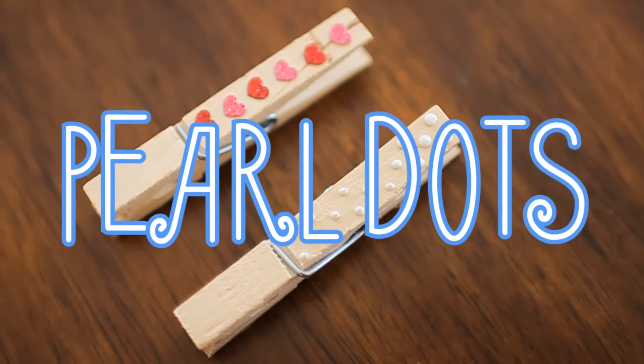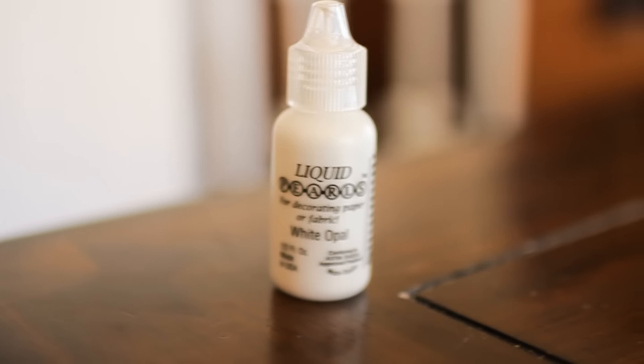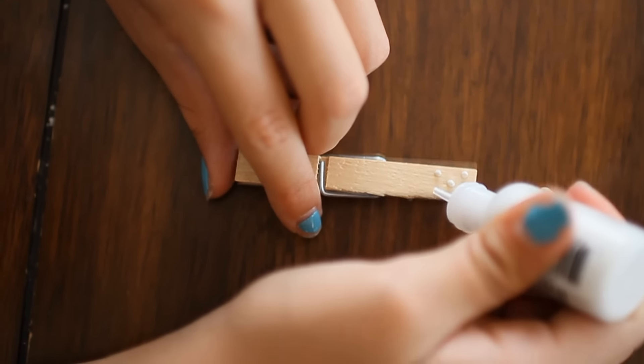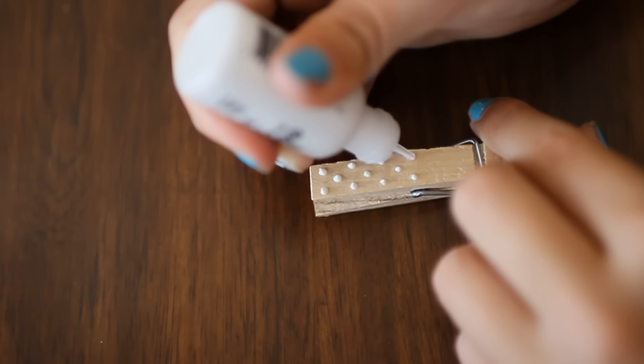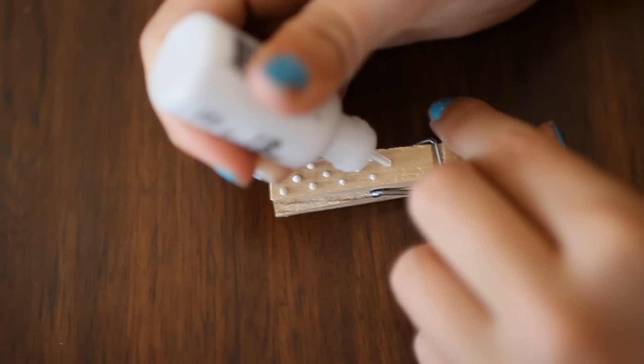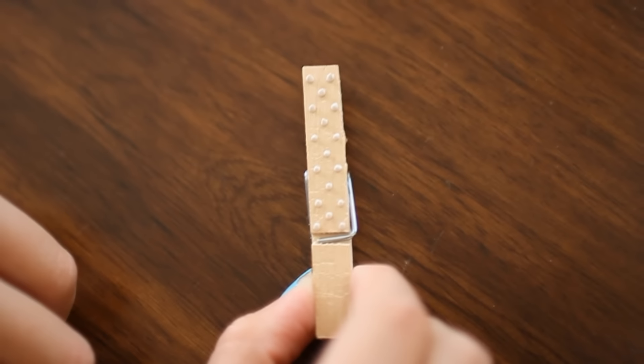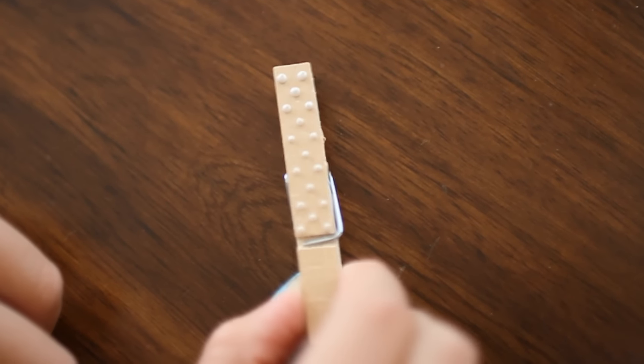Next up is our pearl dots. What I use for this is liquid pearls that I purchased from my local craft store. You're just going to arrange your polka dots in any way you would like to. After that you're going to shake it out a little just to flatten them.